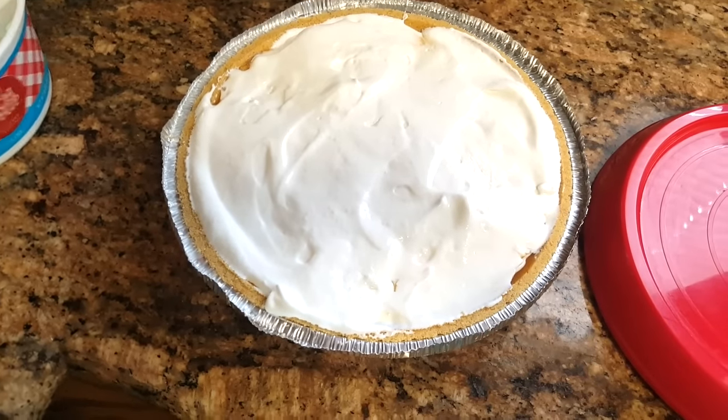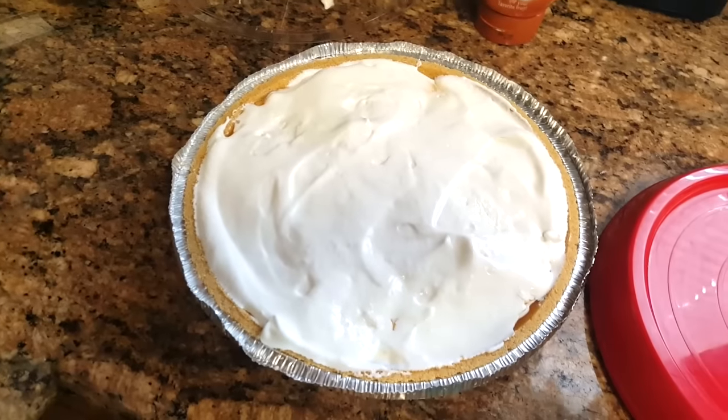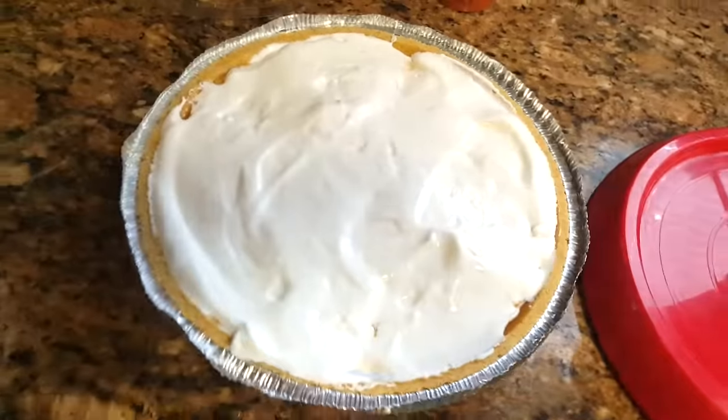That did take the whole tub of whipped cream — I had an 8-ounce tub — so you would definitely need to buy two tubs if you want to make two pies.